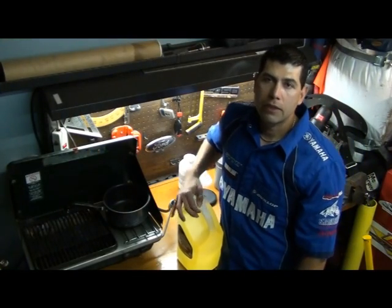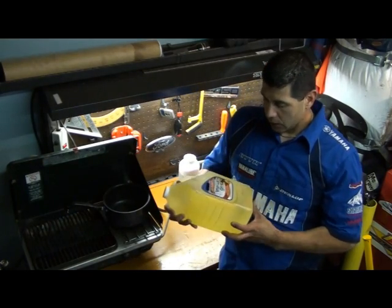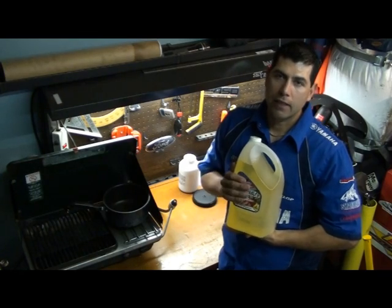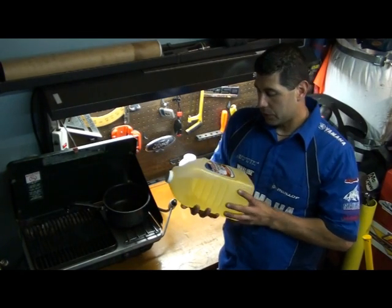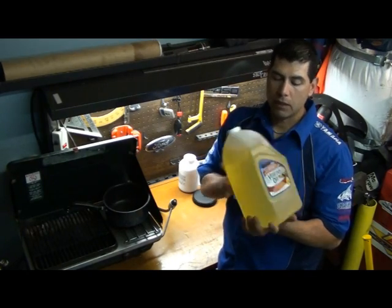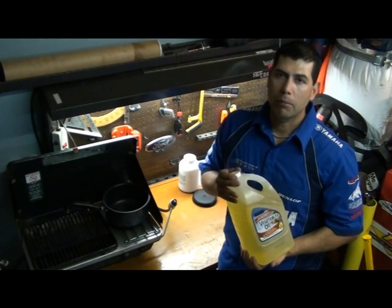It's no secret that biodiesel is made from vegetable oil. So I drove into town about 100 miles from here — hard to get stuff in Death Valley — and purchased just vegetable oil, straight from the counter, nothing special. We're going to use clean vegetable oil to keep the process simple, but of course you can always use waste vegetable oil.